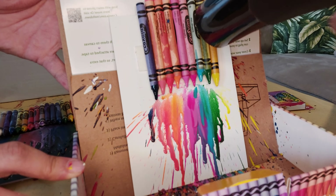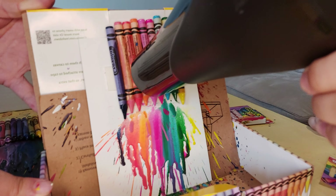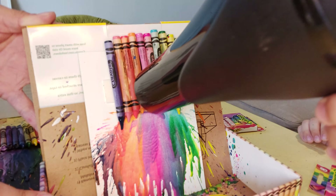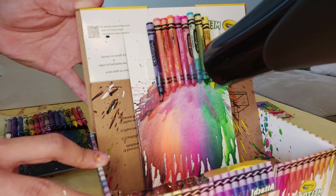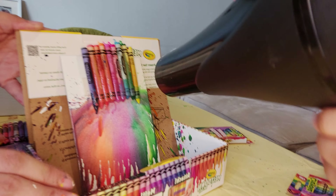Never ever put your finger next to it — look, look. Very cool! Oh, it's getting really messy, it's like a neon rainbow — yeah! Oh, it's getting on my hand! It's getting on my hand, okay maybe we have to stop. Yeah, let's stop.